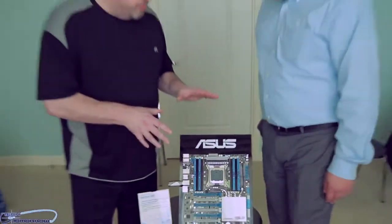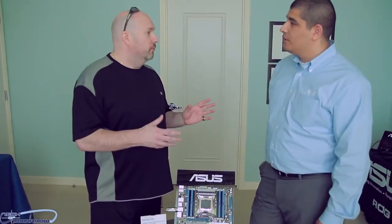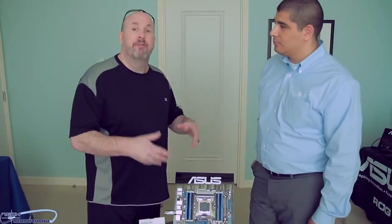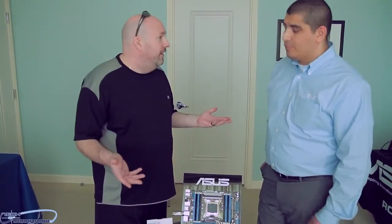So this board is pretty much geared for the guy who games but also works, right? It has all the gaming features you'd want, but also features for people who want to work. Even though it's labeled as a WS motherboard — I know a lot of you say 'can I use a WS motherboard for gaming?' — yes, of course you can. But this board is geared for the guy who plays games but then also at the end of the day goes and actually works on his computer.